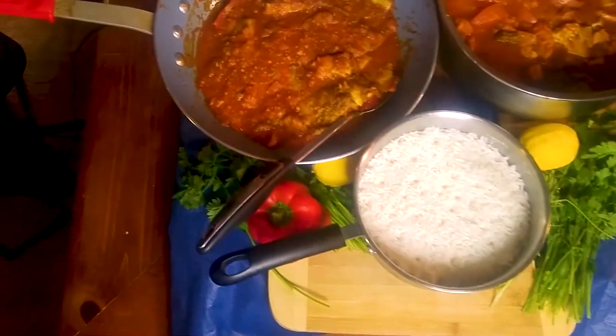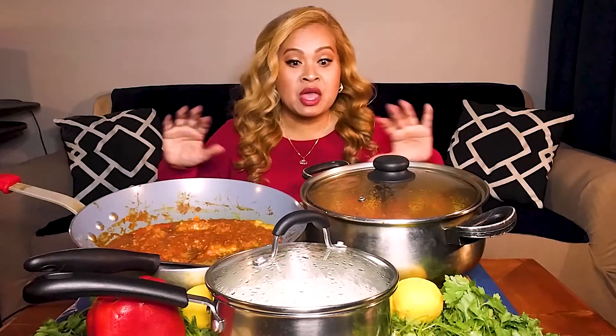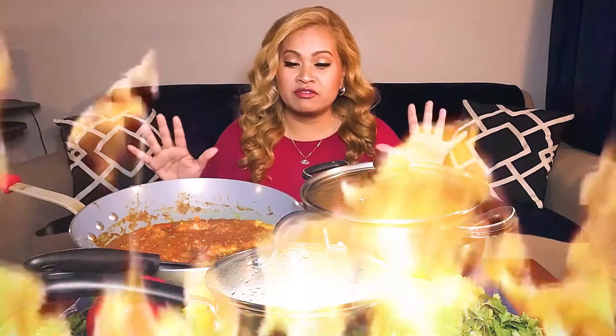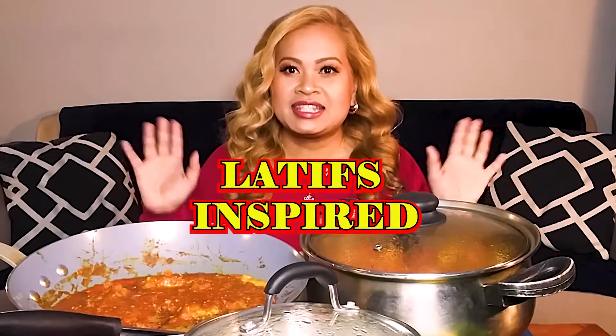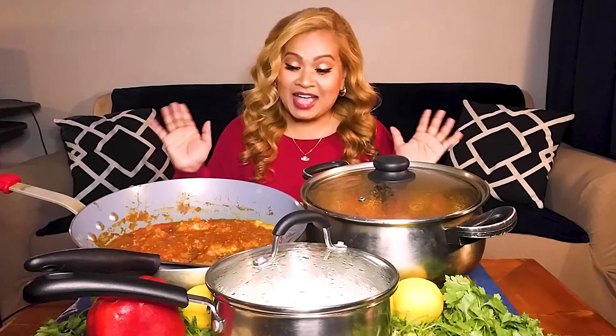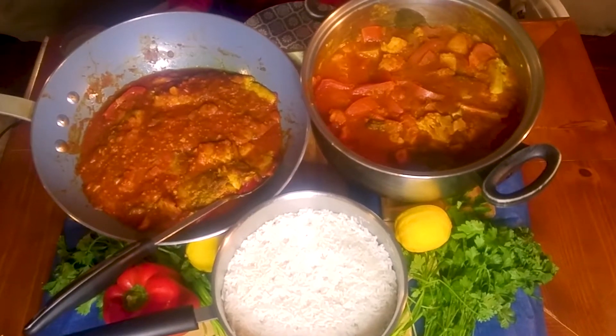You guys, look at this. It is a feast of ultimate proportions, and this time it's not an understatement, because all of this Justin just cooked hot right off of the stove, ready to go. We want to give a big shoutout to Latif's Inspired. All of this was inspired by Latif, and Justin created this because of all of the different inspirations he's taken from his channel. This is Latif's Inspired Coriander Fish Bangladeshi Style and Potato Cauliflower Aloo Gobi with rice.